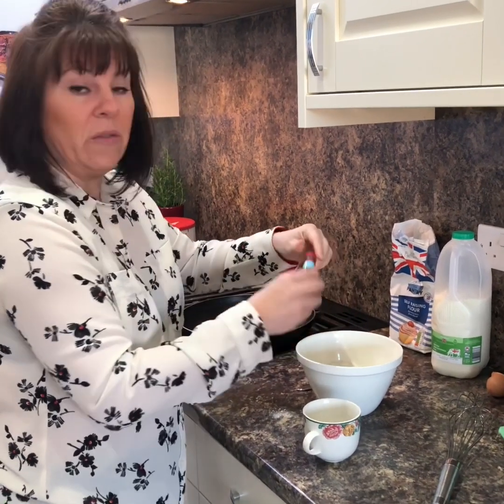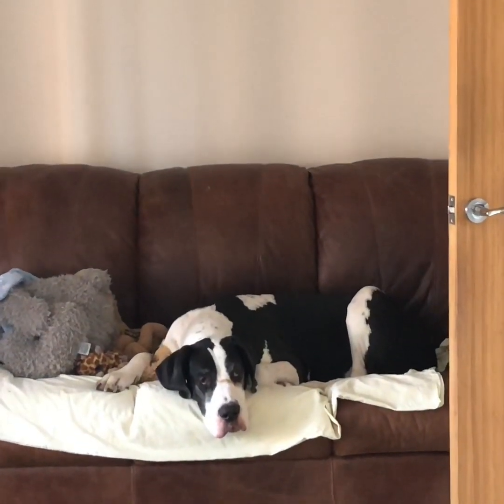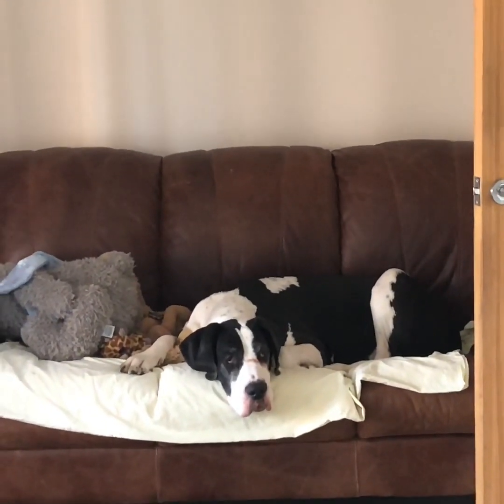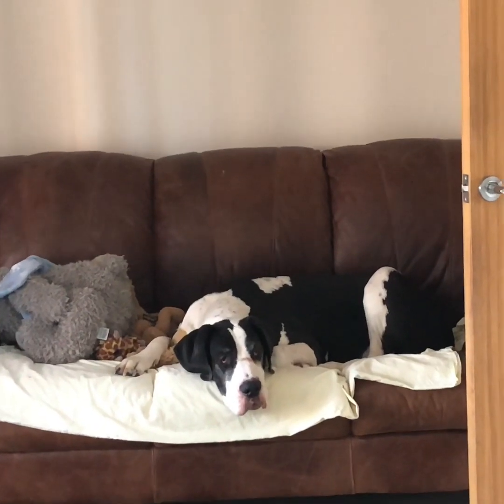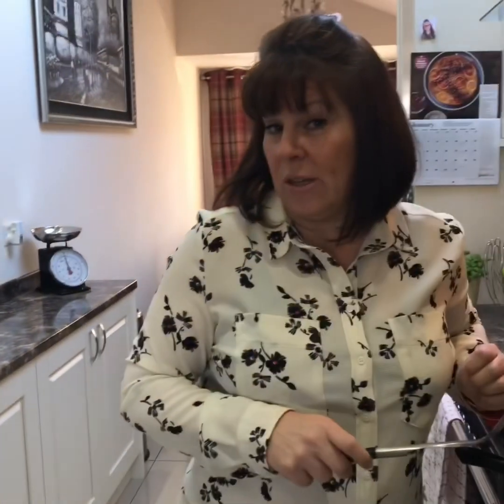And just give it a whisk. Look at Duchess — she wants a pancake. She's feeling sorry for herself because I made a duck last night, put the carcass in the bin, and she ate it along with four star anise, a big chunk of ginger, and three garlic cloves.